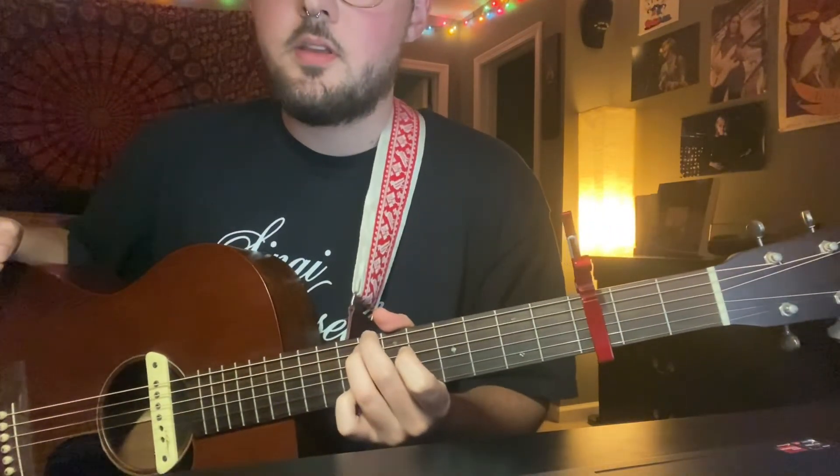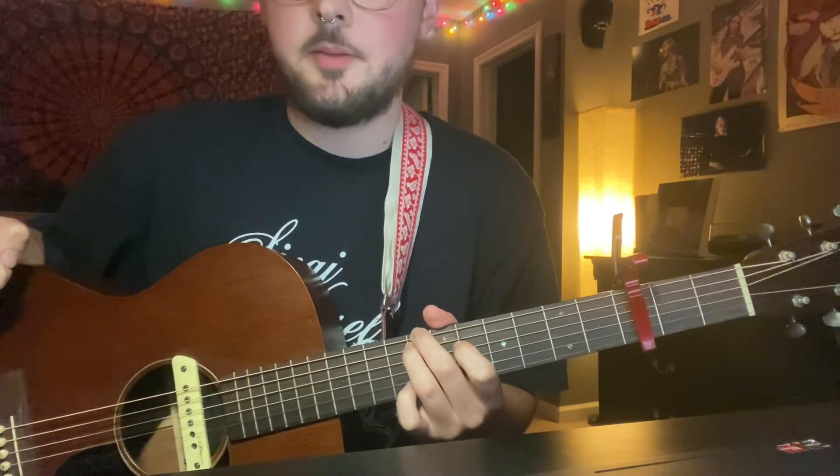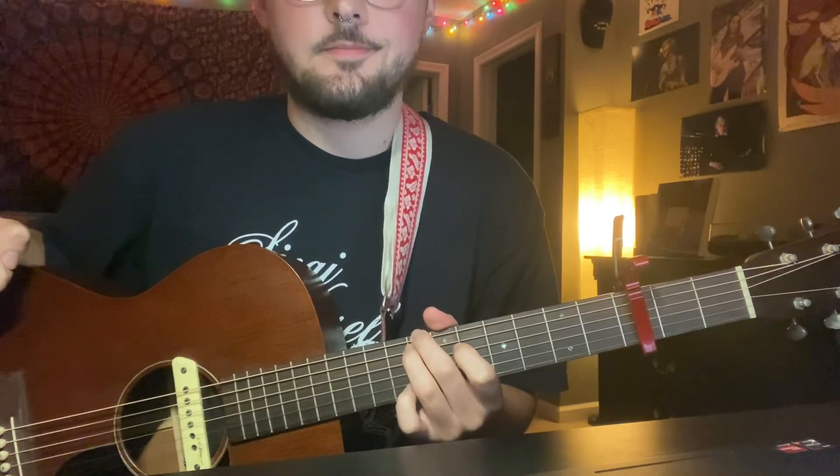And now you know how to play 'Cathedral' by Howdy. If you still don't, let me know why and I'll help you. Take care.